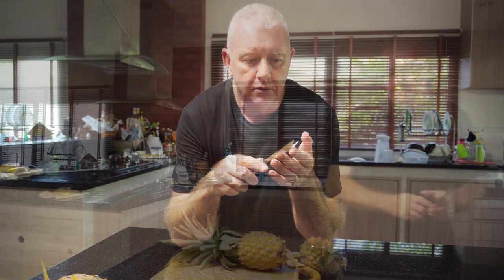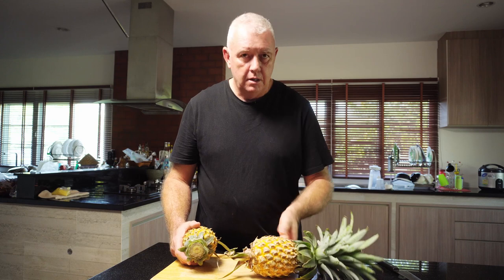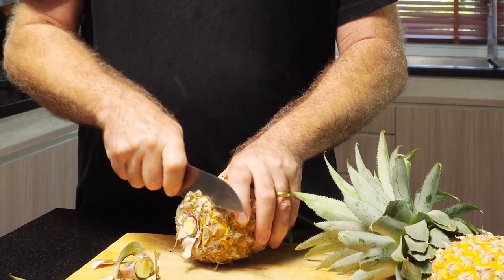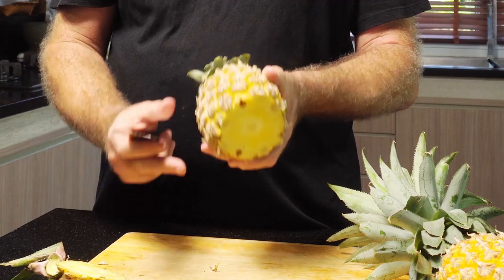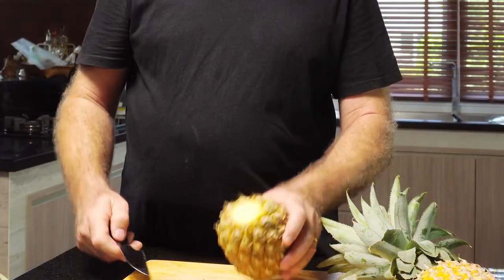I've seen it used in the market so let's give it a go. Okay, so we got a couple of pineapples. What we'll do is, I'll leave that one there and we'll have a go at this one. So, to peel the pineapple — off with the end, and off with the top.